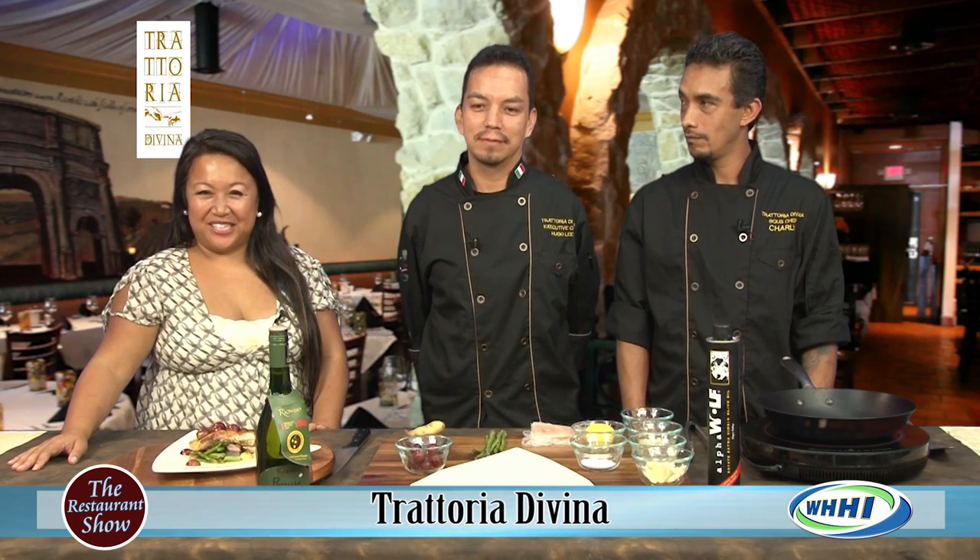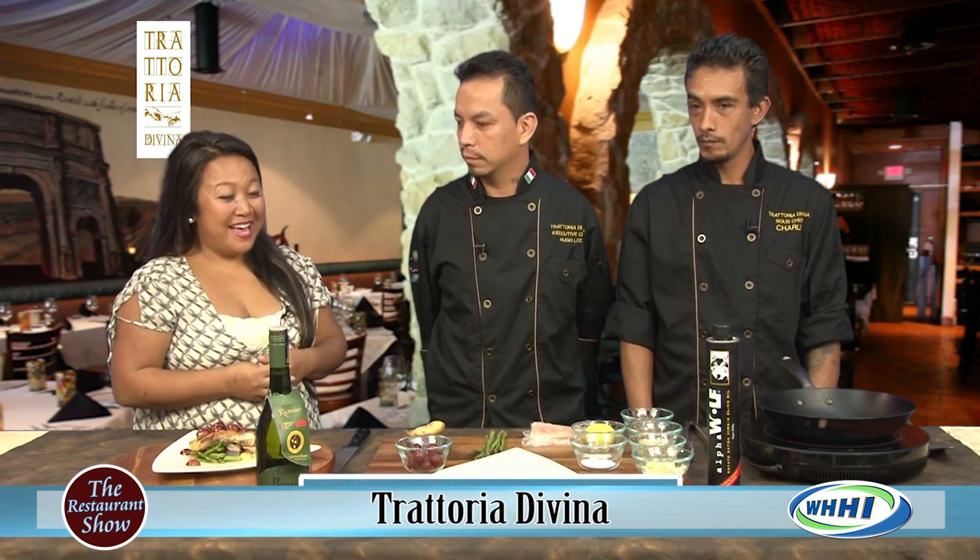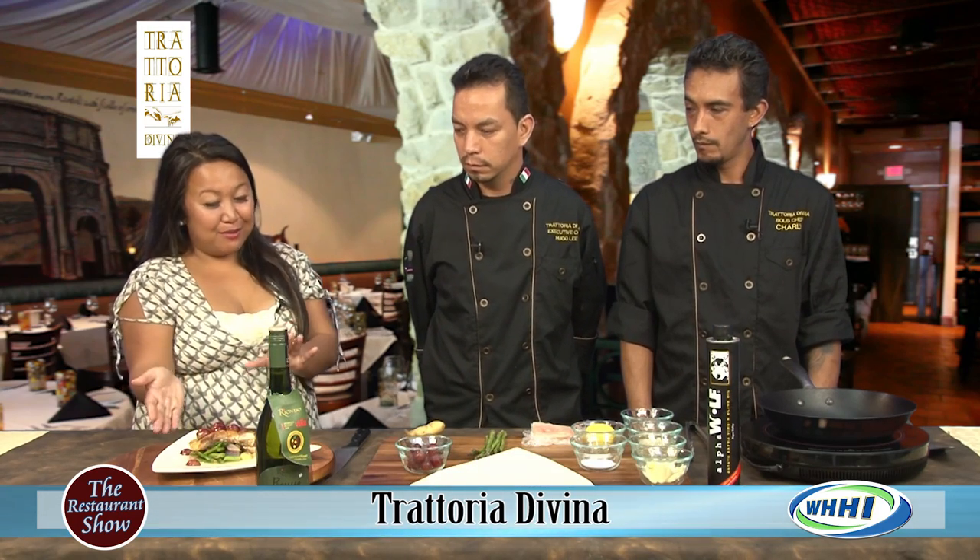Hi everyone, welcome to the restaurant show. We have a beautiful plate here, prepared for us by executive chef Hugo Lee and his sous chef Charlie from Notoria Divina, and this is summer on a plate.